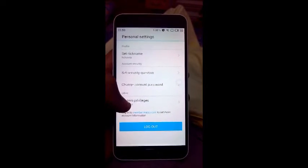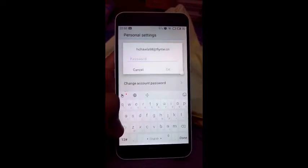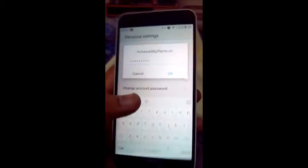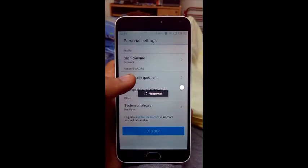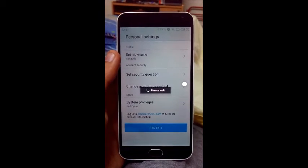Here you click on System Privileges. Enter your password, then click OK after entering your password, and your phone reboots.